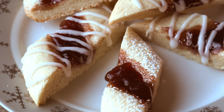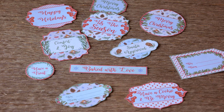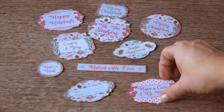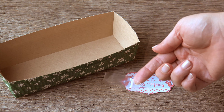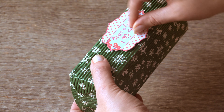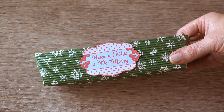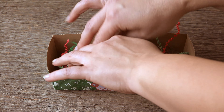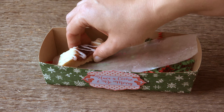If you're gifting these, Country Hill Cottage has made beautiful gift tags for you to use. They give an elegant, festive touch to any goodies you're going to share. I got some double-sided tape and placed it on the back of a tag, then stuck it on the outside of a holiday paper loaf pan. I added some holiday shredded paper, put wax paper on top, and layered the cookies on top of the wax paper.